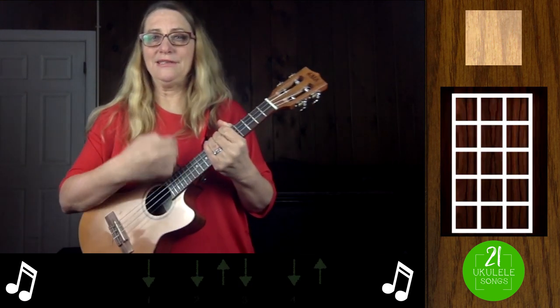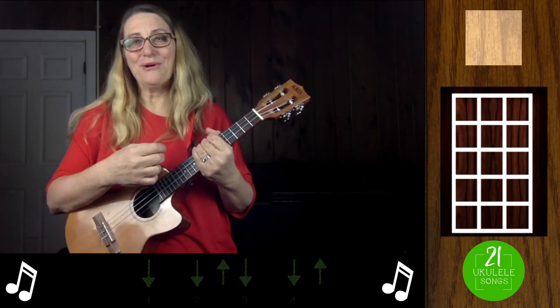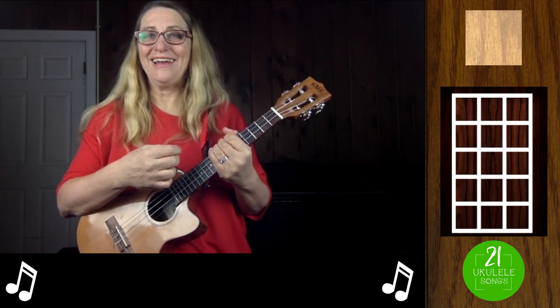The strumming pattern is down, down, up, down, down, up. I also wrote out the melody so you can play that. Have fun with it.